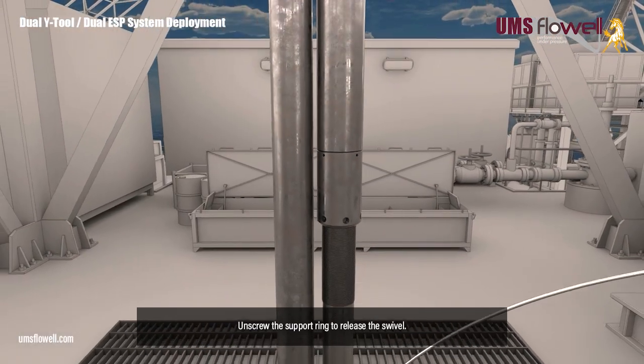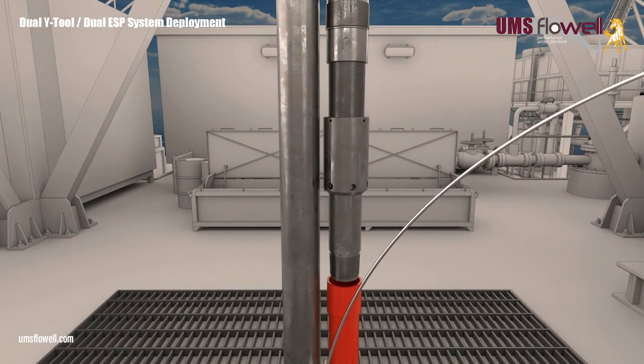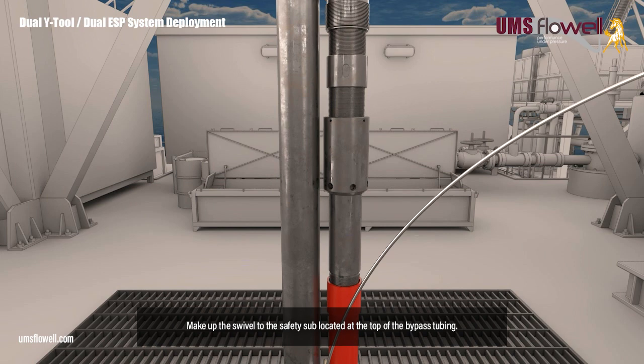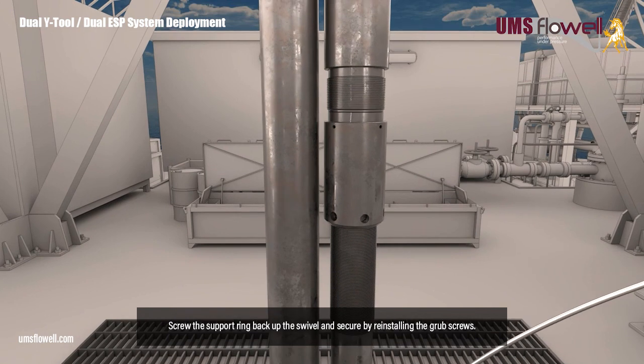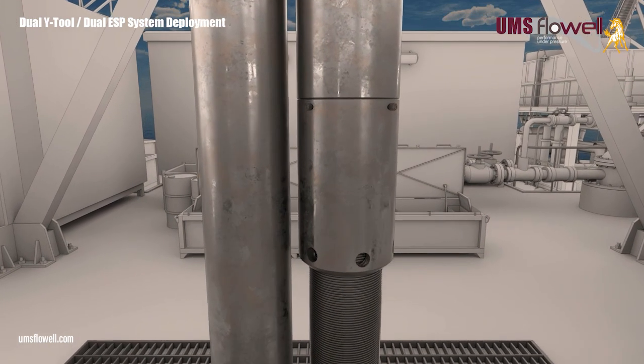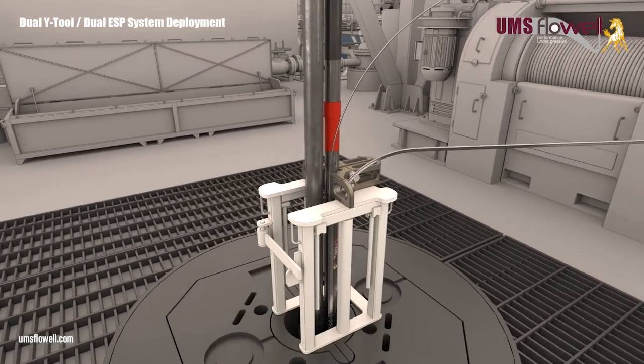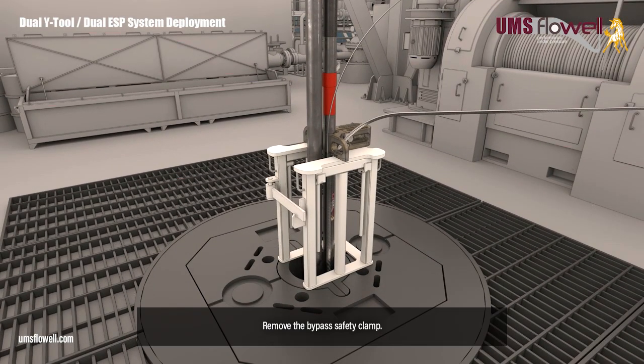Unscrew the support ring to release the swivel. Make up the swivel to the safety sub located at the top of the bypass tubing. Screw the lock ring back up the swivel until it butts out. Screw the support ring back up the swivel, and secure by reinstalling the grub screws. Remove the bypass safety clamp.